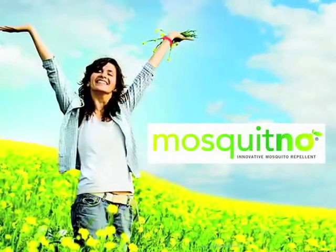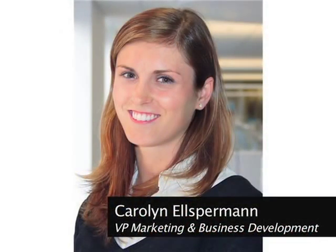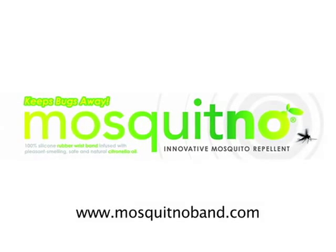I have a feeling we'll be enjoying our time outdoors much more. Carolyn, thanks for joining us. Thanks for having us. You can get more information about Mosquito products at mosquitoband.com.